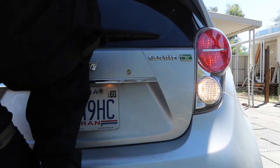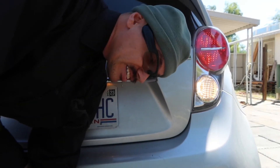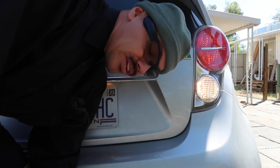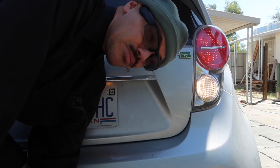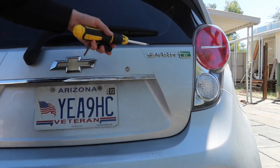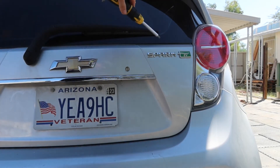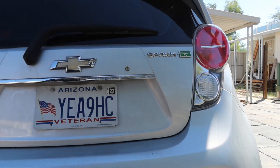Hey, welcome to Hager's Hangout. Today we are fixing the brake lights. I was driving and someone indicated that my rear tail lights work but not my brake lights, so I'm going to fix it and show you how for a Chevy Spark EV 2015.